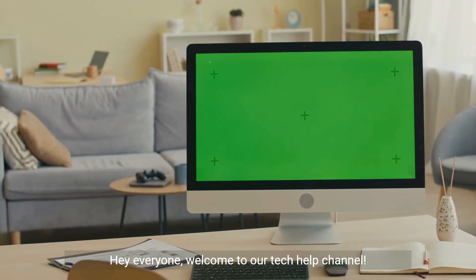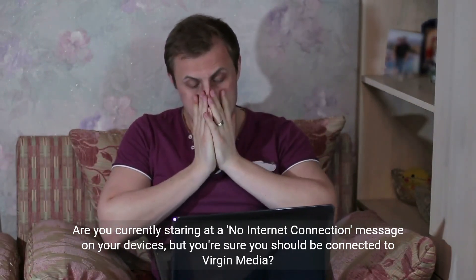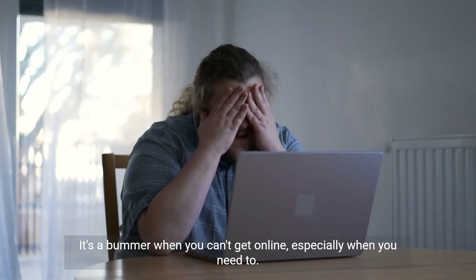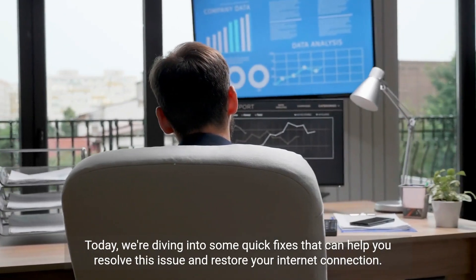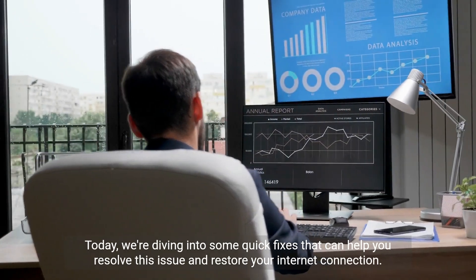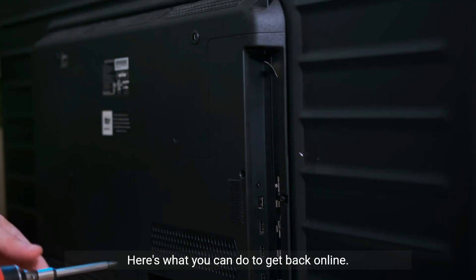Hey everyone, welcome to our Tech Help channel. Are you currently staring at a no internet connection message on your devices, but you're sure you should be connected to Virgin Media? It's a bummer when you can't get online, especially when you need to. But don't worry, we've got your back. Today we're diving into some quick fixes that can help you resolve this issue and restore your internet connection. Let's get started. Virgin Media offers great broadband service, but like any technology, it's not immune to the occasional hiccup. Here's what you can do to get back online.